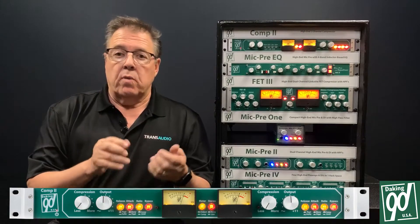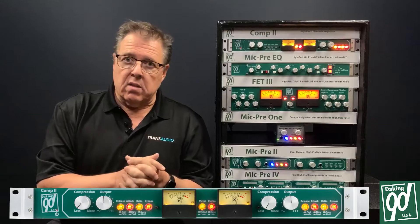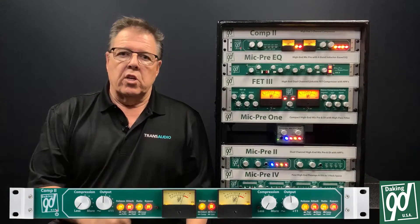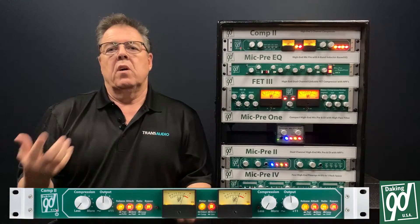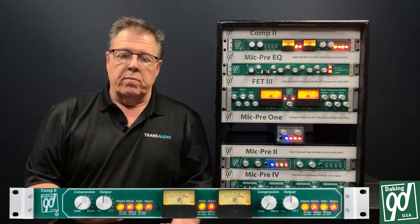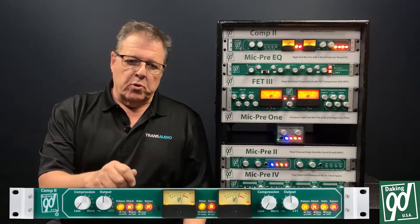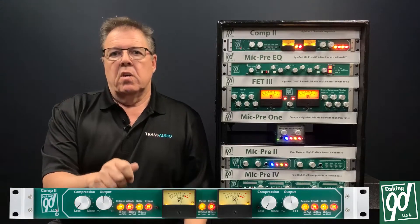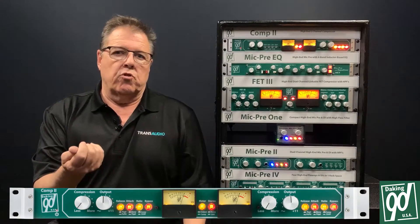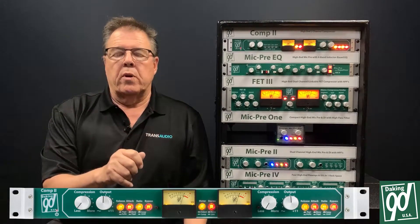It also has a threshold control, which on the front of the compressor is called 'compress.' This varies the signal over threshold so you can change when the compressor starts to work on the level. As the level changes, you adjust the threshold — but here it's really simple. You have one knob that sets gain over threshold, and you can determine how much over or under threshold you want the signal to be. That's how you control threshold.